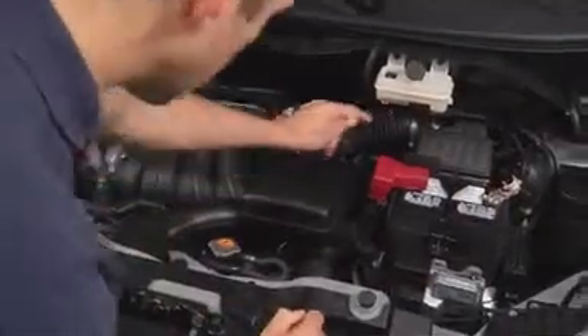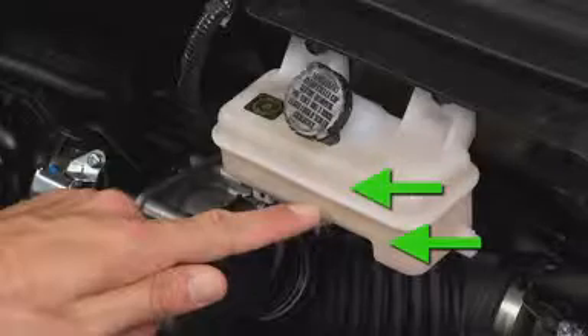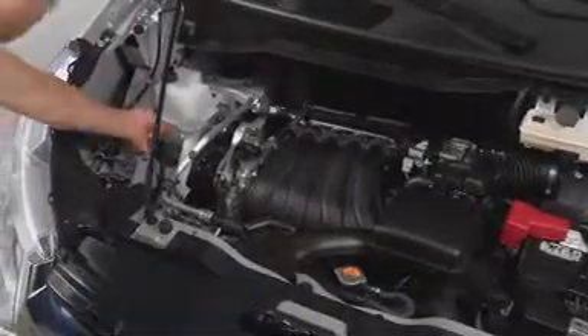Other fluid checks include brake fluid — its level should be between the minimum and maximum lines. Engine coolant should also be checked with the engine off and cold, and the level should be between the minimum and maximum lines. Check the windshield wiper fluid level and add as necessary to ensure an ample amount of fluid in the reservoir.